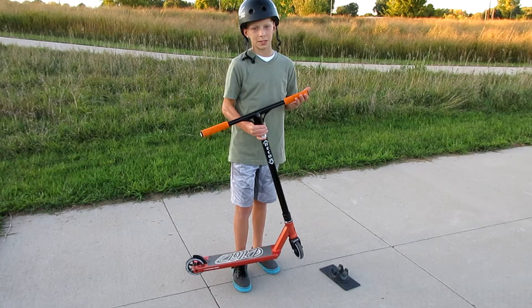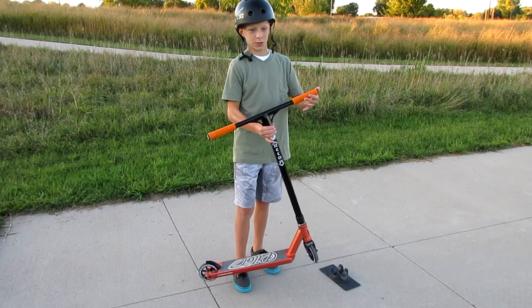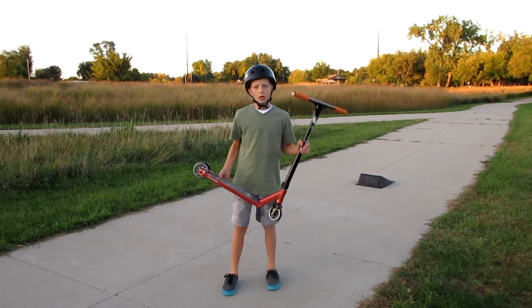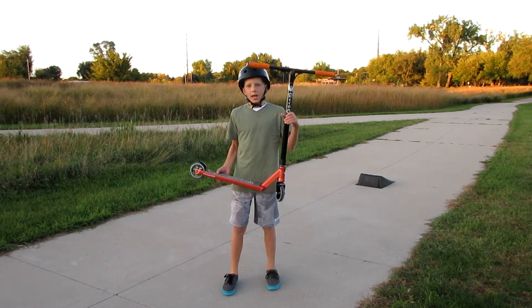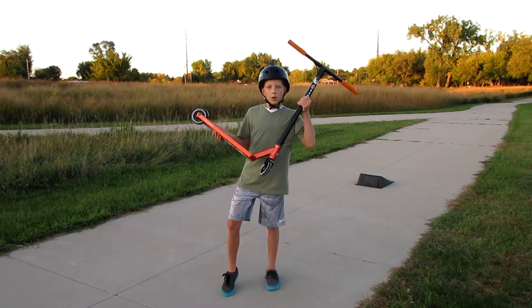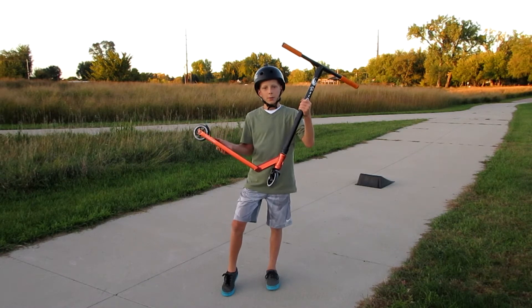For my scooter which keeps falling down all the time, I got a scooter stand. Also, one thing I forgot to mention is this scooter is actually very good for both street and park — for all those street riders and park riders that were wondering.